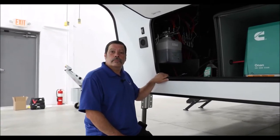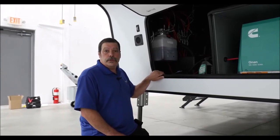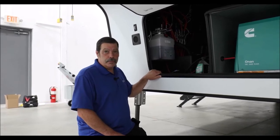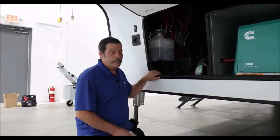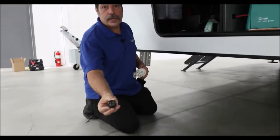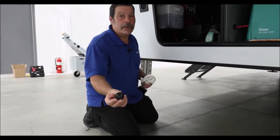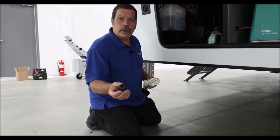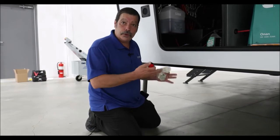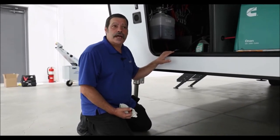What fluid do you use to refill the reservoir and how do you do it? The very first thing you want to do is retract all of the jacks and all of the slides before you ever determine whether this needs fluid or not. You want to use caution because the vent cap is actually vented. Do not fill it all the way to the top — if you do, it will spill out. A little bit of oil residue around the cap would be normal because it does breathe. Automatic transmission fluid is the general fluid used in this — a light grade hydraulic oil.